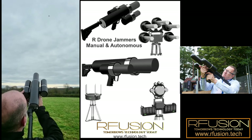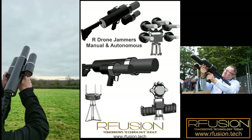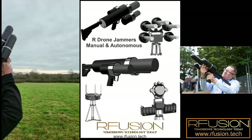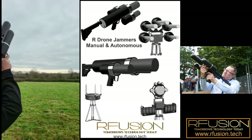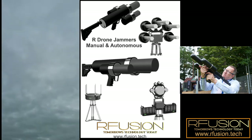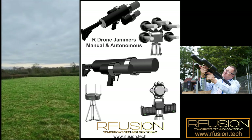The drone is coming back to where it once took off, and it's now landing. We're still pointing the gun at the drone.